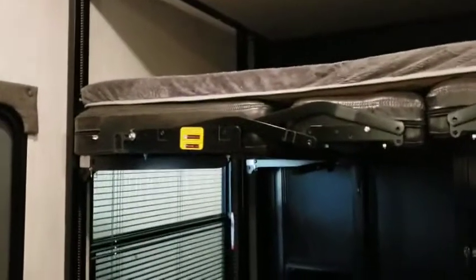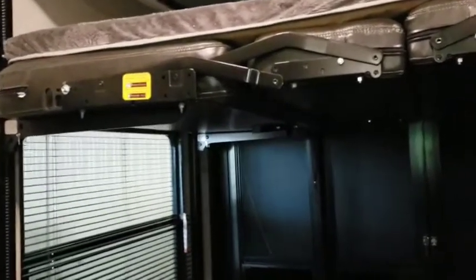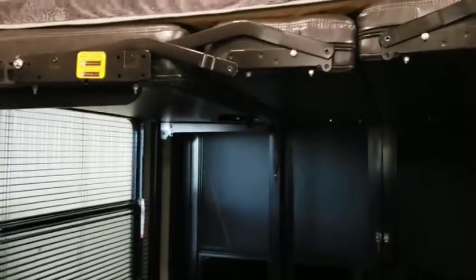Now for the garage and toy hauler section. Your controls for the toy hauler are here — to lower and raise the bed it's this switch here. Some motors are just a little slow on these.